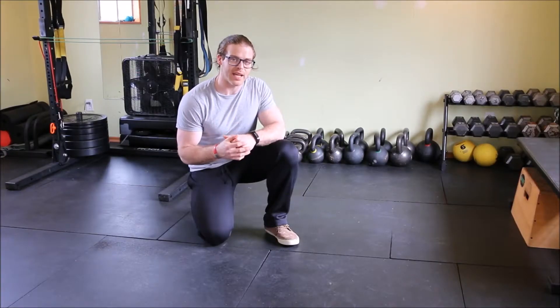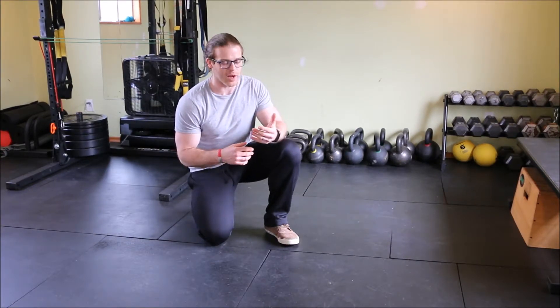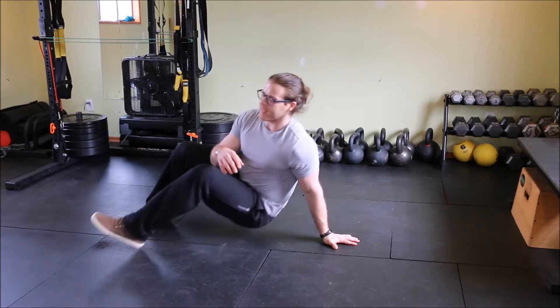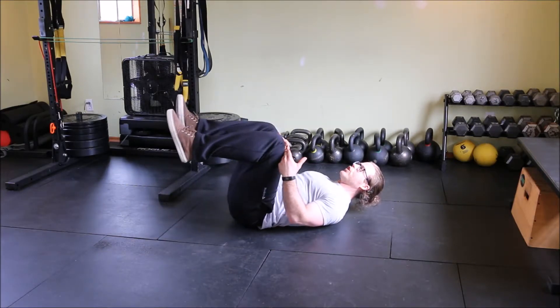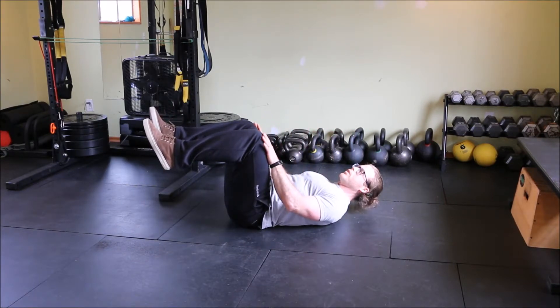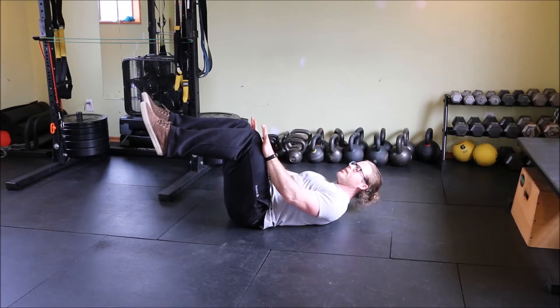The next exercise will be the dead bug with tension. To perform this, we do not need any equipment — lie down on the ground on your back. This is a great one for beginners or somebody more advanced. Feet come off the floor with knees at 90 degrees. Place your hands against your thighs — your quadriceps — with knees driving into the hands and hands driving into the knees.